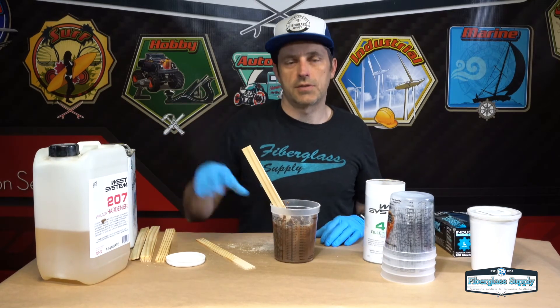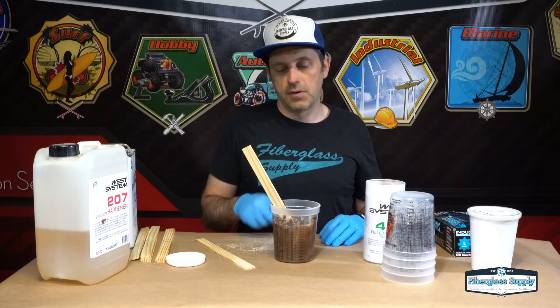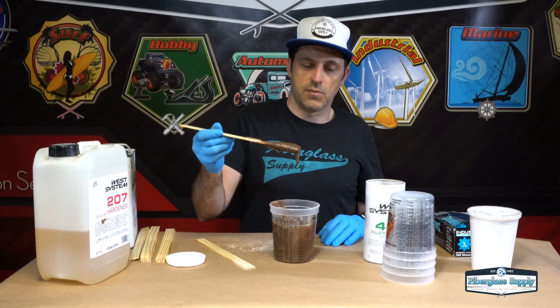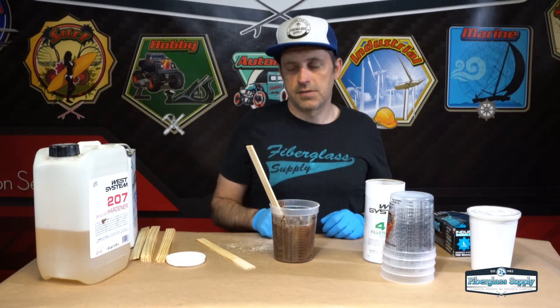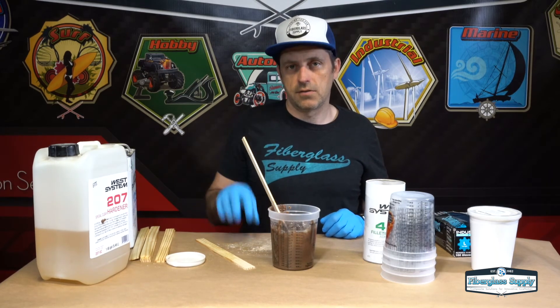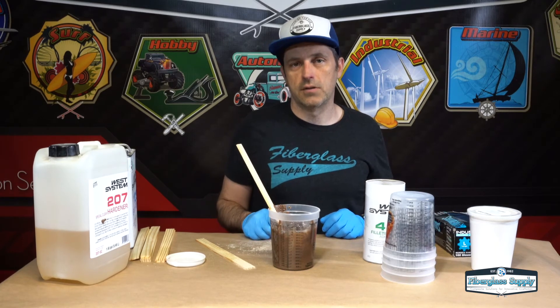Start with your epoxy, mix it on ratio, mix it thoroughly for about two minutes before you begin adding filler. Add filler a little bit at a time, mix it in slowly until you get it to about peanut butter consistency where it really wants to hang on that stick and not fall off. Next trick: the easiest way to get this out of here and into the boat seam is to use a plastic bag like a cake bag and squirt it into that seam.